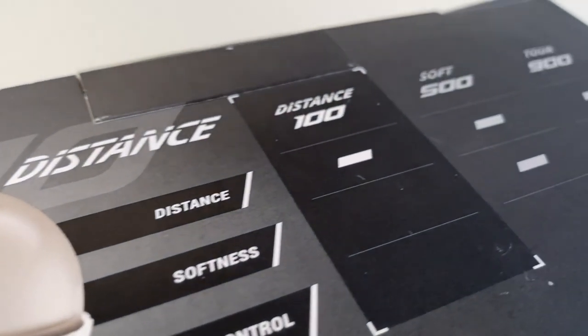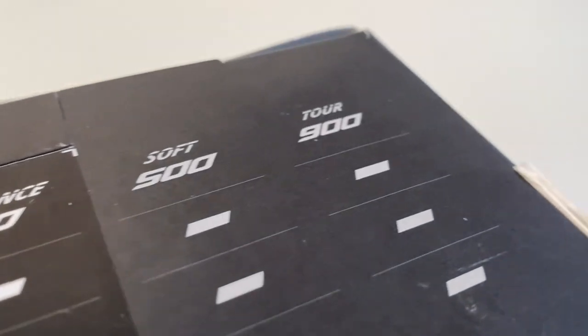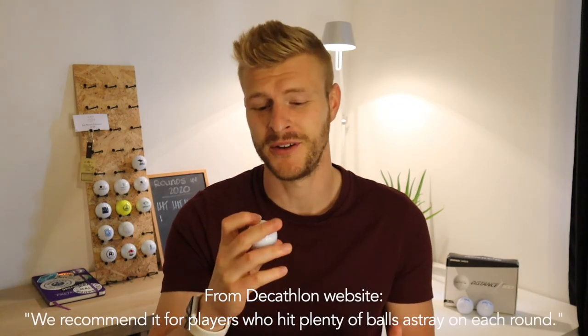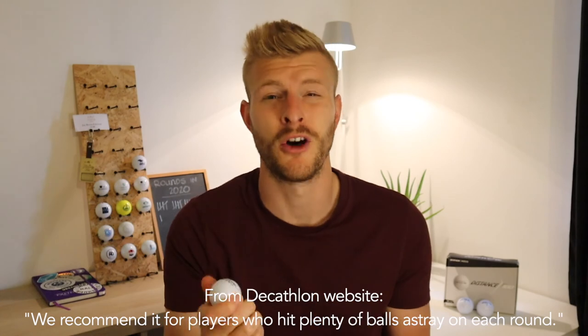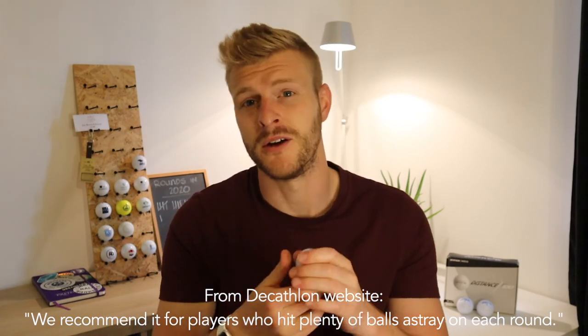They're not a ball for the better player. These are not going to be a ball you're going to want to use if you're a low handicapper. In fact, on their website Decathlon actually say basically that these are designed almost to be lost, because they know that new golfers don't want to be spending loads of money on balls.